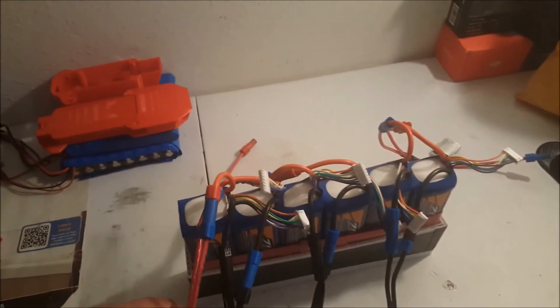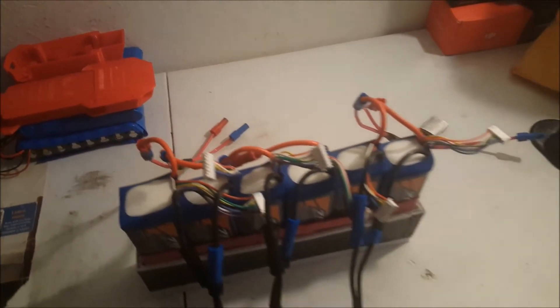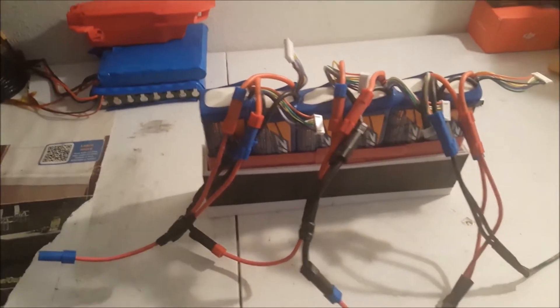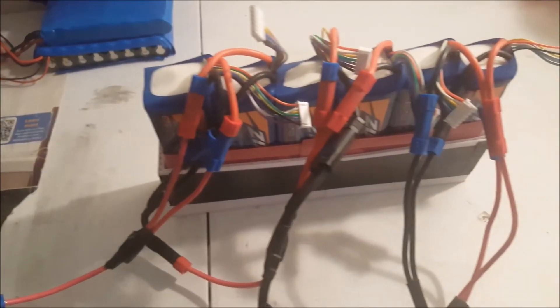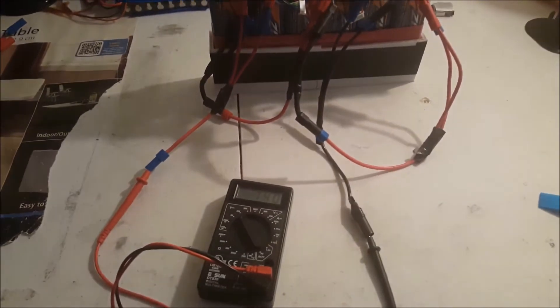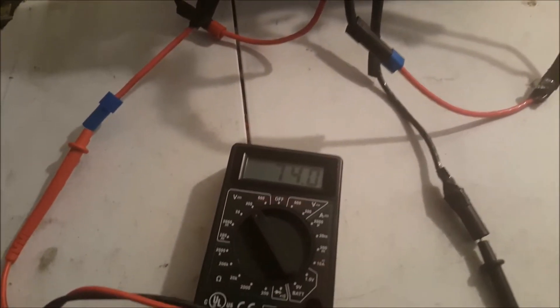I made these connectors to set them up in a series and parallel connection. So this is my battery all set up — positive end, negative end — set up in six in parallel, three in series, giving me 75 volts. I got everything plugged in now and it's reading about 74 volts.